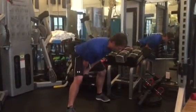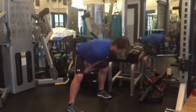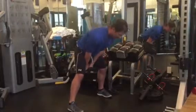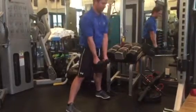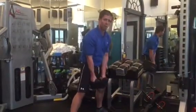Here's the actual tempo: a slow controlled descent over two to three counts, then drive up. Making sure not to arch, and making sure not to pull with your arms.